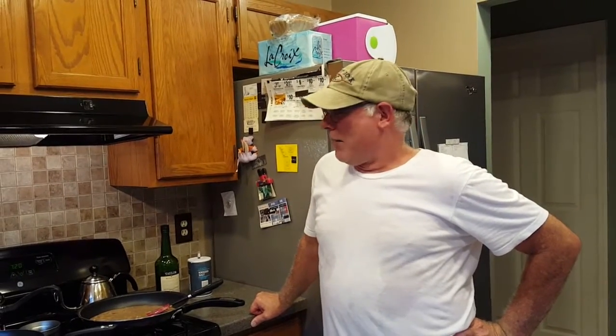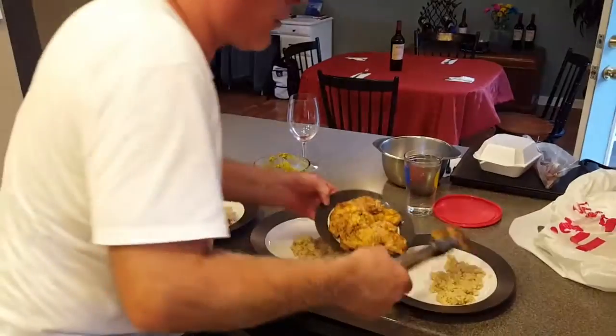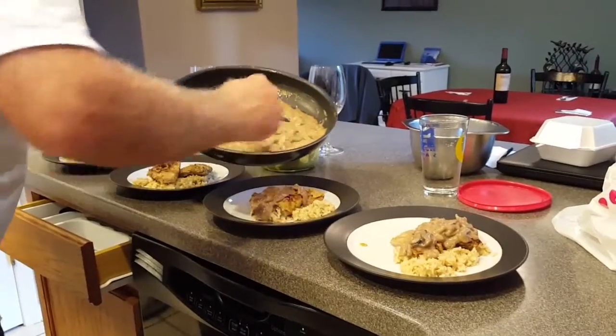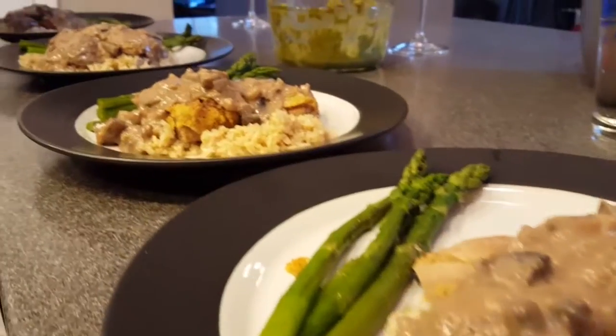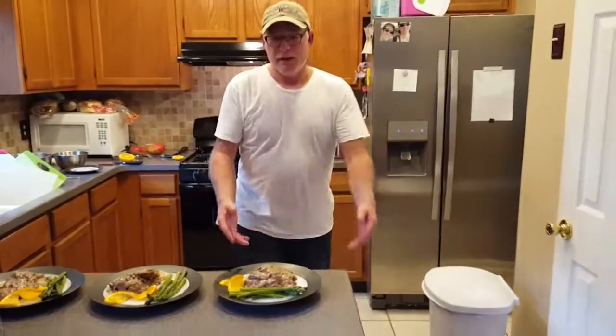Tell me about your experience cooking in my kitchen. How has it been? Actually not too bad. Now we're ready to plate — put a little rice on each plate, now we're gonna put the veal. Any final comments? Bon appétit!